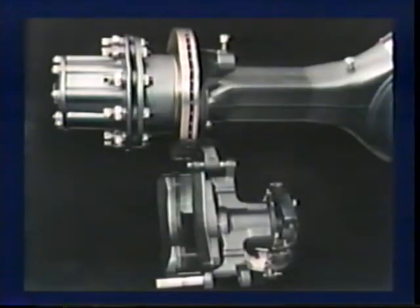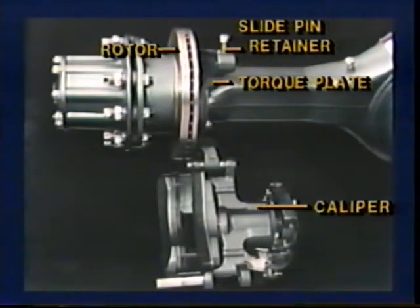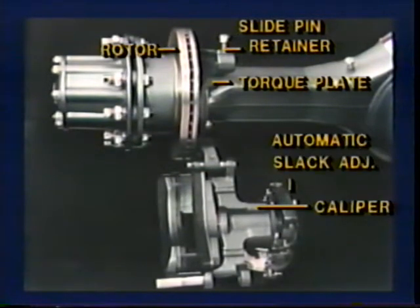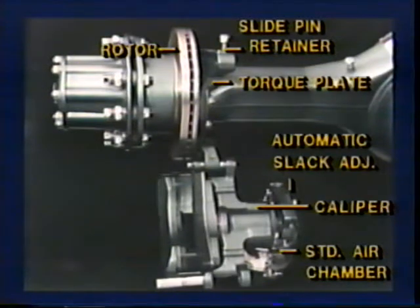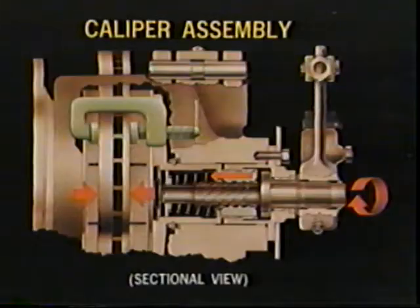With the caliper swung down, here's a close-up view of the major components starting from the top: the rotor, slide pin retainer, torque plate, caliper, automatic slack adjuster, standard air chamber, slide pin, and the brake linings with Enticro anti-rattle clips. The caliper works like a simple C clamp. The movement of the slack adjuster turns the power shaft, which moves the power shaft nut along the threads to clamp the linings on both sides of the rotor.